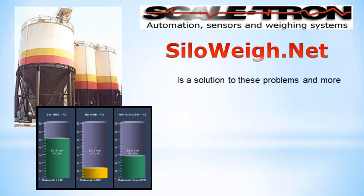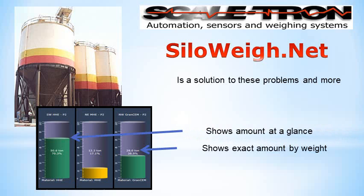SiloA is a solution to these problems. It tells you the exact amount in your silo by weight, not by level or volume, with a bar showing the amount at a glance.